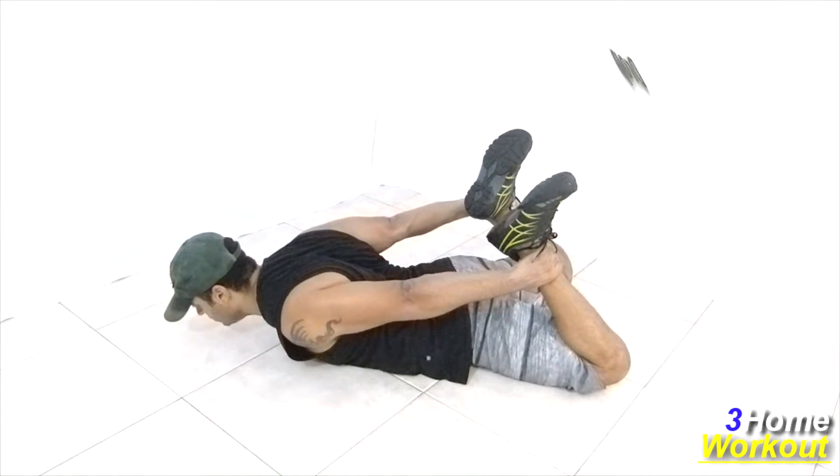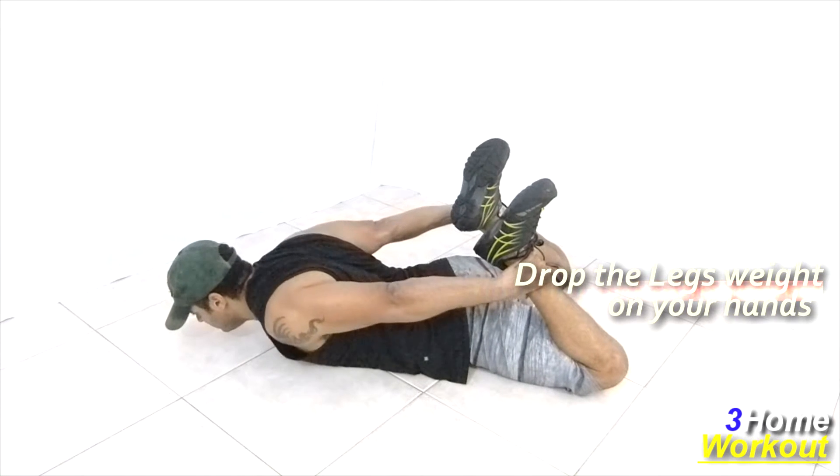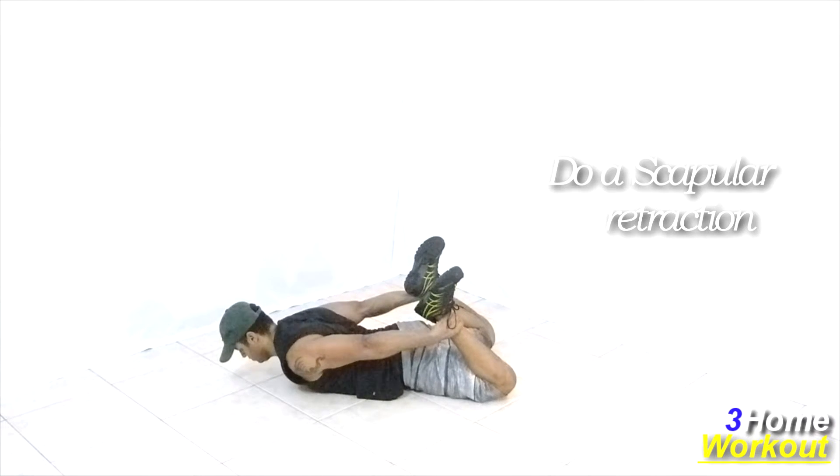At the same time, you should lift the leg's weight with the trapezius strength, make the maximum contraction of your trapezius muscle and control the descent.